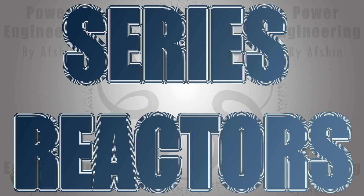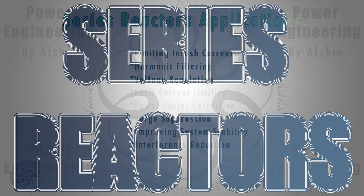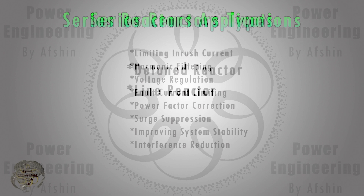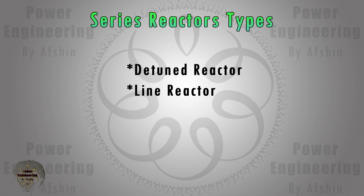In this video you will discover how a series reactor is manufactured, the various types it comes in, and its range of applications in low voltage systems. Series reactors, also known as series inductors or chokes, are used for various important applications. There are several types of series reactors, each designed for specific applications and operating conditions, such as detuned reactors and line reactors.